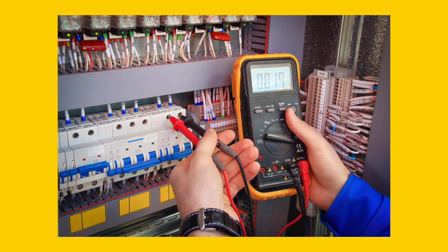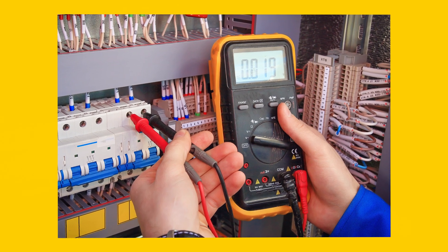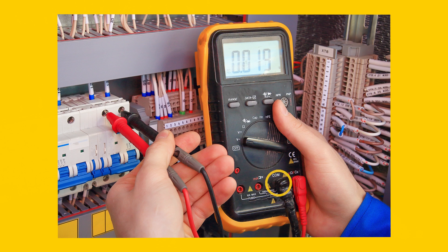Multimeters come with test probes. These have to be plugged in to the correct connectors on the multimeter. There's a COM port for the ground lead and two or three other ports for the variety of measurements. In most cases there is one port for voltage, resistance, and anything that is measured in the same way, and another port for current measurement. In some cases there's a fourth port to measure milliamps and microamps.